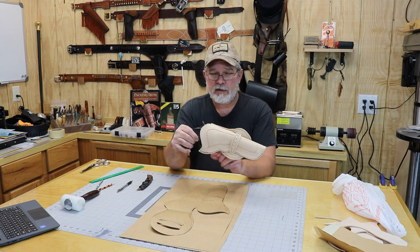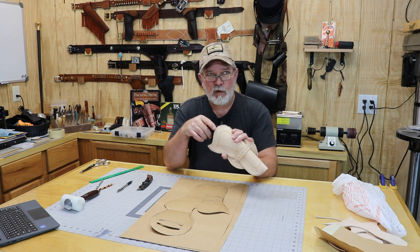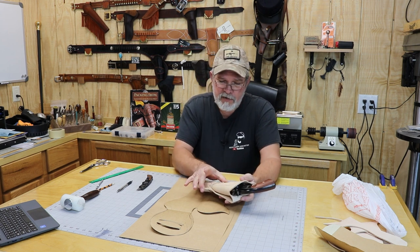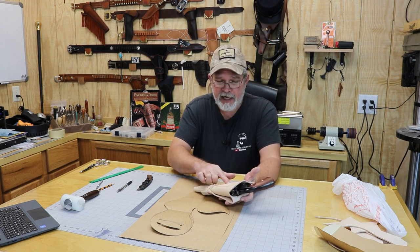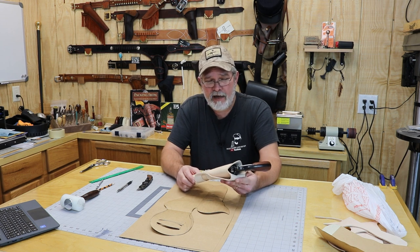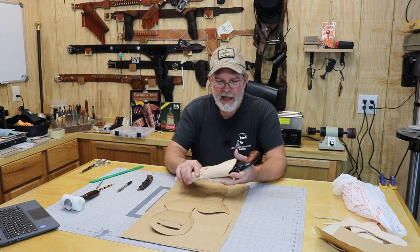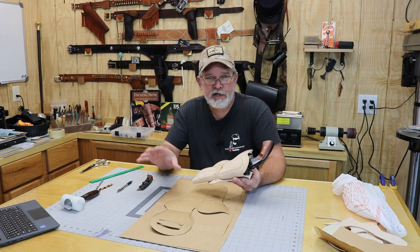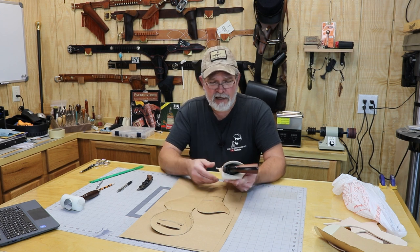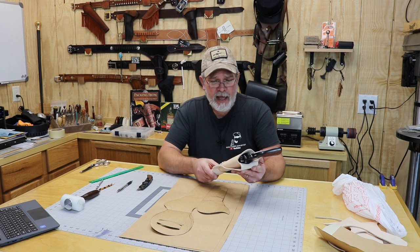It's made for a Smith & Wesson Schofield with a 7-inch barrel, and it fits in okay. My first pattern was the correct size, it's just not correctly made to match the movie holster. The apron on the back should be a little bit wider and up a little higher, so I need to change the shape. I did not completely finish this one because I was not happy with the way it came out. The movie is available on Amazon, though I think you have to purchase this one.